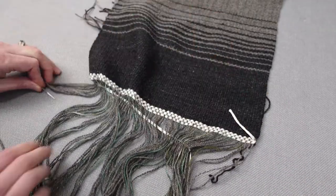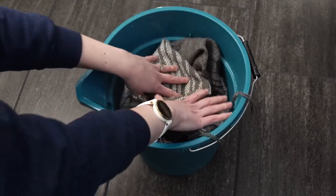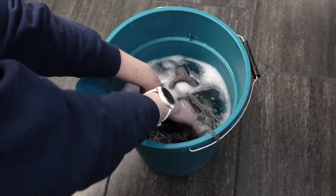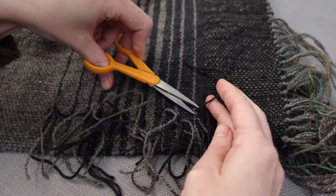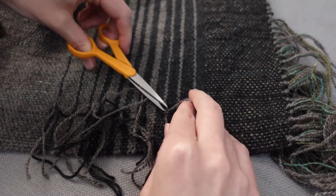Once the header is removed, you can tie knots to secure those ends and wet finish the scarf. I used slightly warm water with PowerScour. Final touches include cutting the weft ends from the color change and cutting the fringe ends to length.